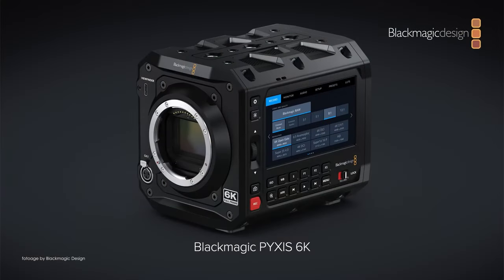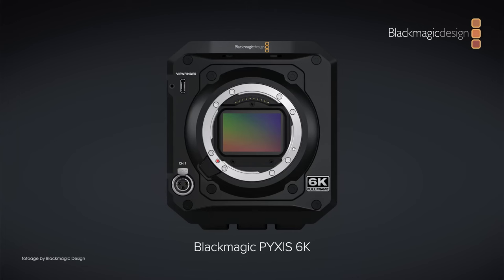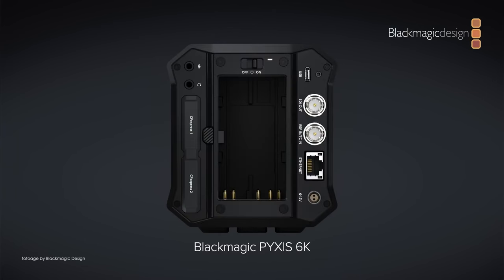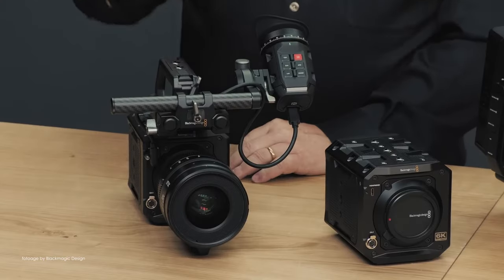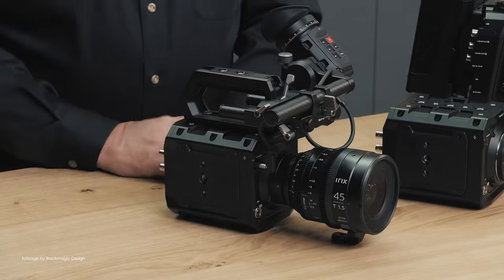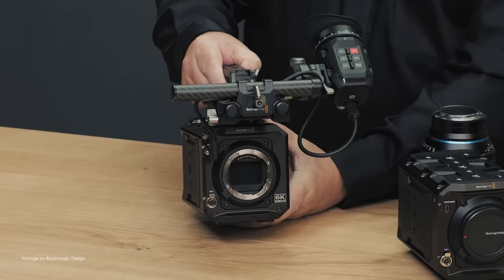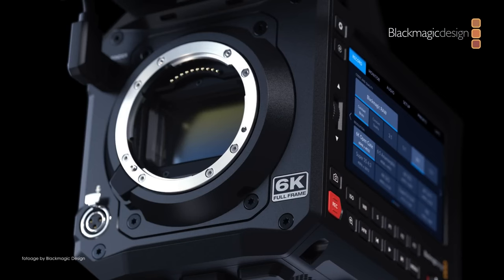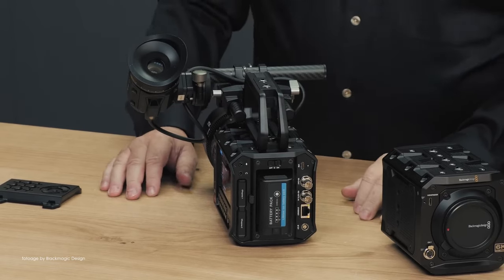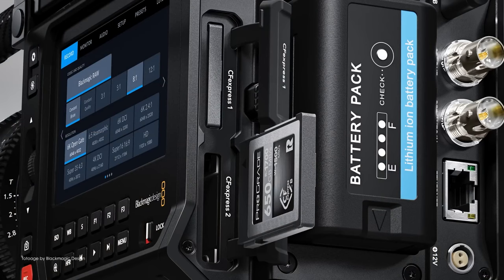The Ursa Cine wasn't the only new camera Blackmagic announced. Grant also unveiled a new box-style camera called Pixis. The new Pixis 6K will be available in three models with three different lens mounts: L-mount, EF, and PL — the PL being slightly more expensive. The Pixis inherits the same 6K full-frame sensor with a built-in low-pass filter from the Cinema Camera 6K, wrapped in a very interesting boxy shape. It features a single 12G SDI output, 10G Ethernet, USB-C for external recording, and dual CFexpress Type B slots, which are dust-protected.